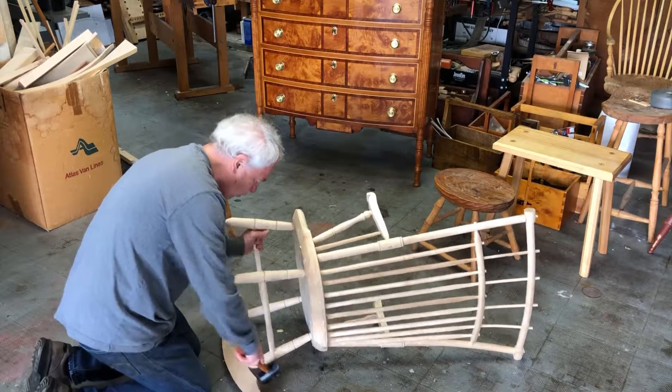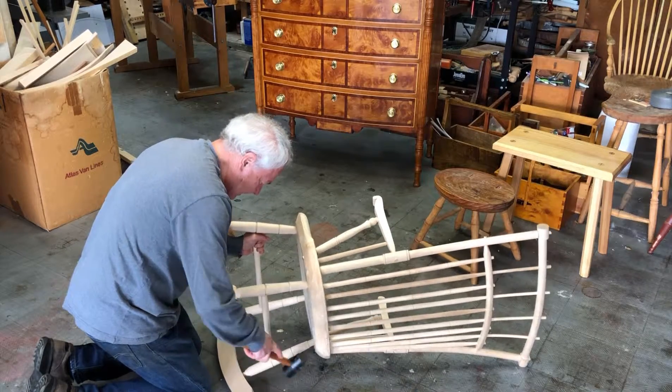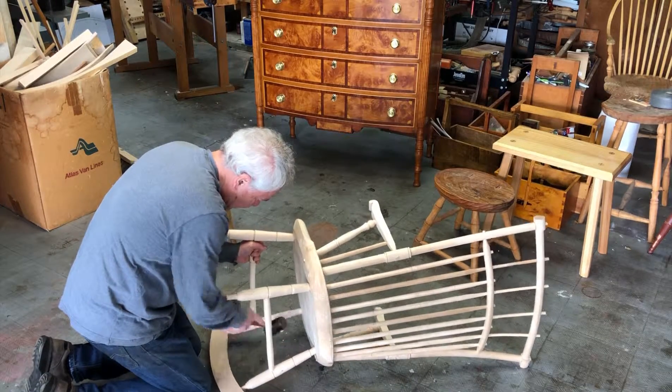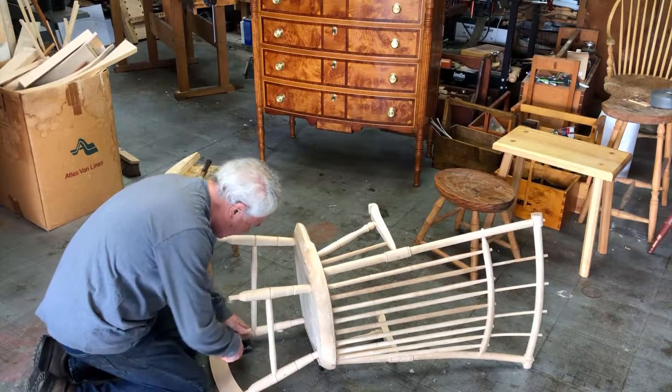This is all maple. This style rocker was built in about the 1800s.